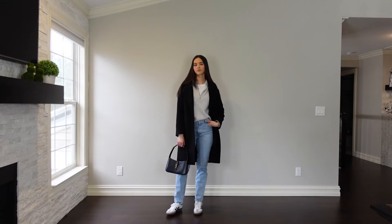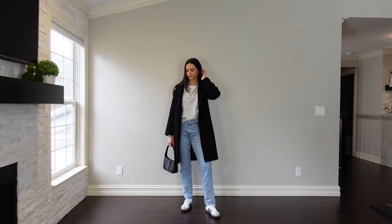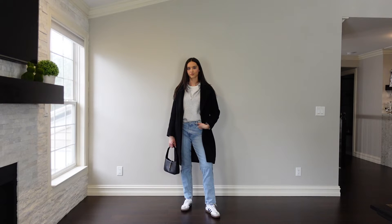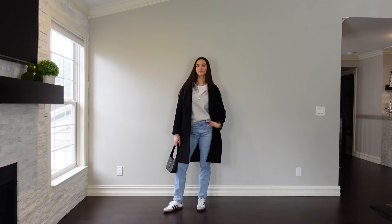The next outfit has the same Abercrombie jeans. I kept on the same white tee and threw on this half-zip from J.Crew. I've been loving this sweater so much — it's perfect for the winter-to-spring transition. It keeps you nice and warm but it's not too hot. I love the tuck in the front; it gives it some dimension instead of everything looking uniform. You can wear this anywhere — to your family's house, running errands, grabbing lunch with a friend. It's just such a super comfortable, cute outfit.